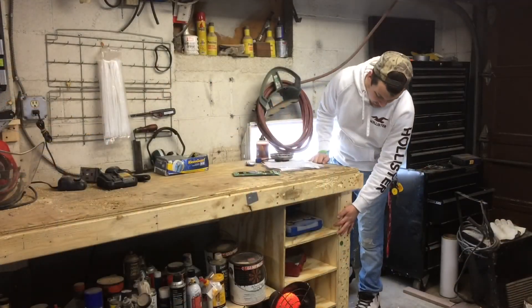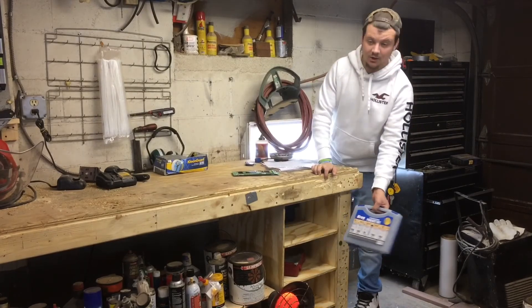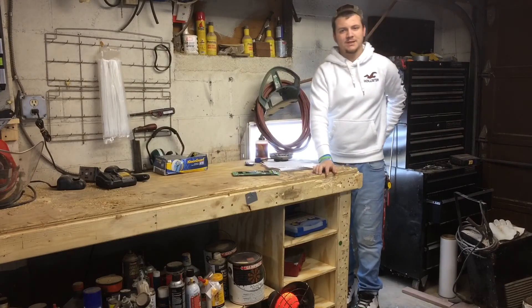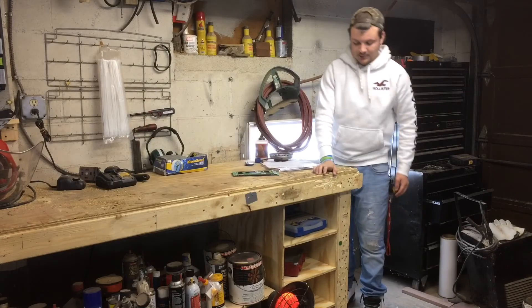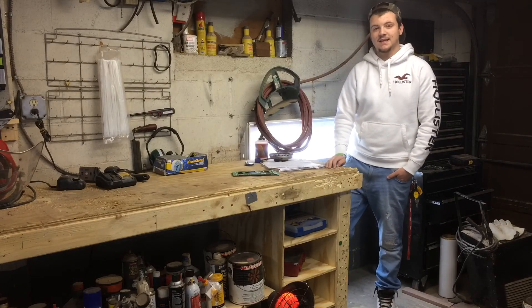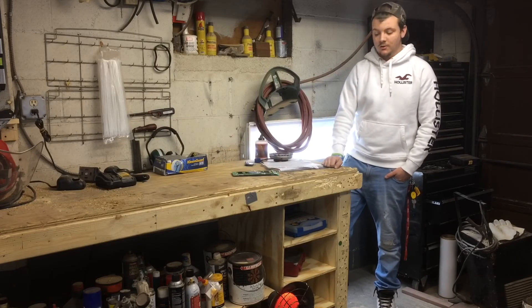I got the storage shelf in, tacked it to the 2x4, and it's holding all my kits, drills, bit sets, and all the other miscellaneous items. It has four shelves and it passed my test. My test is: if I can't stand on it, I didn't do it right — that's my little motto I like to follow when I build stuff.